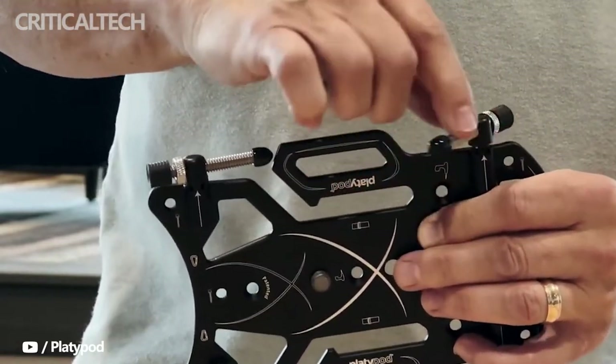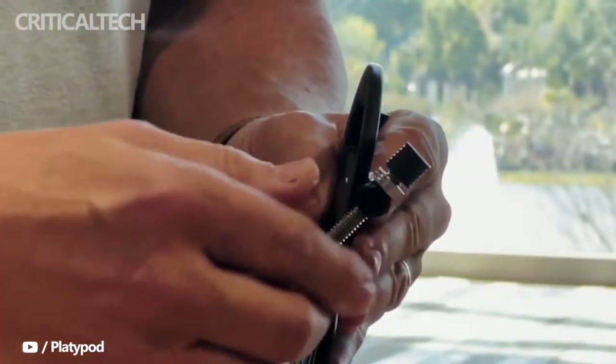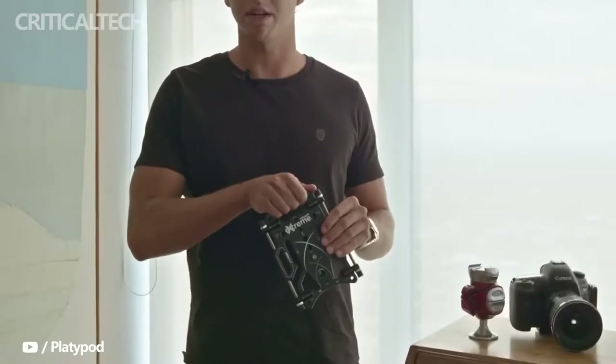These just slide off fairly simply, and while I certainly appreciate the benefit of being able to keep the legs attached on the Xtreme, I'm pretty sure I'm going to lose these caps. We swapped one problem for another, unfortunately.